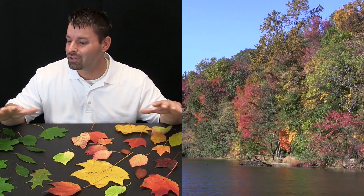Well, where I live most of the trees are going through this interesting change. Their leaves are changing from this nice green to all of these different wonderful colors — reds and yellows and oranges and browns and all of them in between. So the question I have is: why do those leaves change colors?